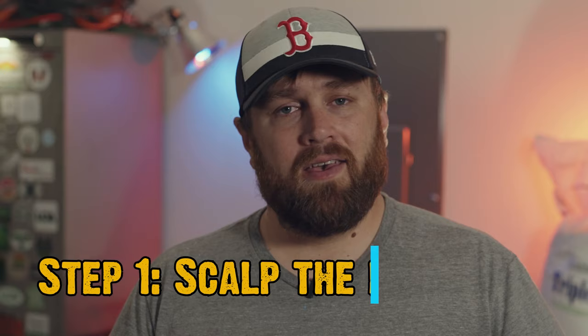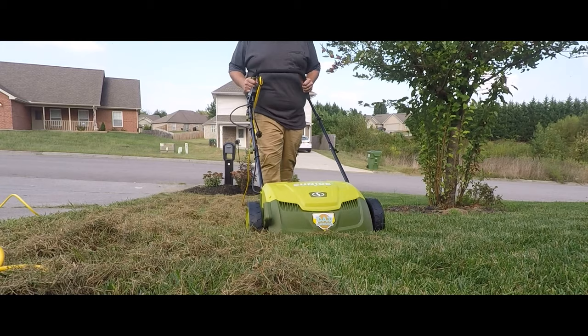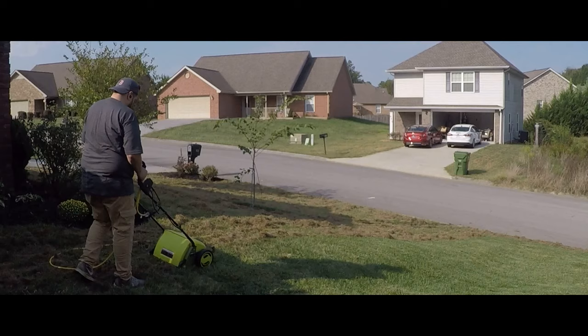The first thing you want to do is scalp your lawn — take your lawnmower, put it to its lowest setting, and go to town. You'll try to take up as much material as possible. After that initial scalp, if you can get your hands on a power rake or dethatcher, get all that stuff up, run it over with the mower again, and then you're going to have a really nice seed bed when it comes time to put down your grass seed.